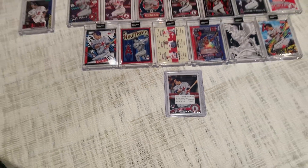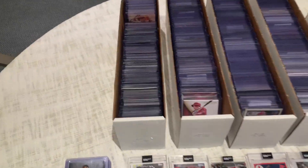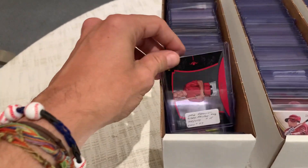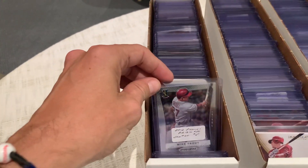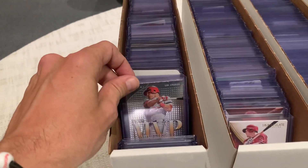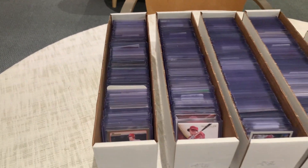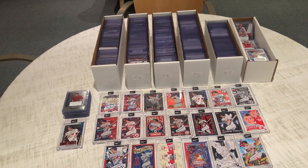Beyond that, what we found really interesting about this collection — it was funny because as he pulls these boxes out, all nonchalant, we start going through them. And I was like, oh, this is a cool Trout, this is a cool Trout. But every one of these are Trouts — every card, every one — and they're cataloged in order meticulously. We're just shocked. It's one player and there's this much of it. Not just that, but there's duplication as well. And when I said he was a Mike Trout collector, this starts back from Mike Trout in 2010. So this collection is robust — it has almost everything in it.